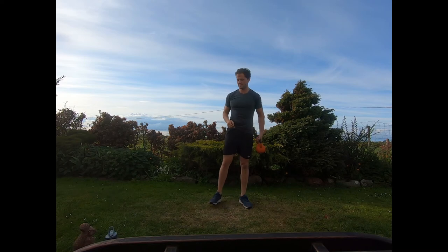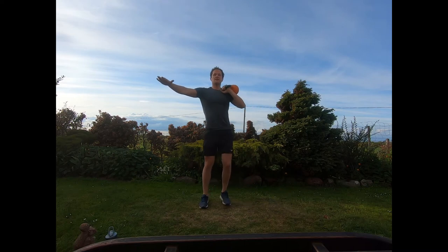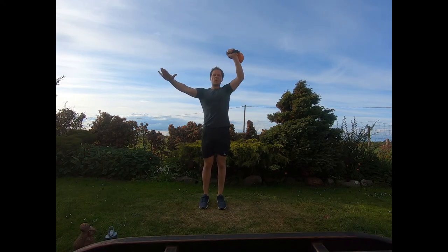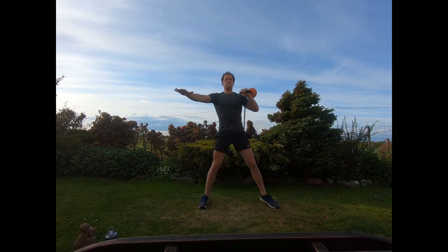Switch to the left side — same thing. Feet hip-width to start, just lunge out to the left side, firm push off out of that lunge, pressing overhead. Let that kettlebell rest on the back of the wrist, nice steady reps — lunge out, firm push off, pressing straight up.